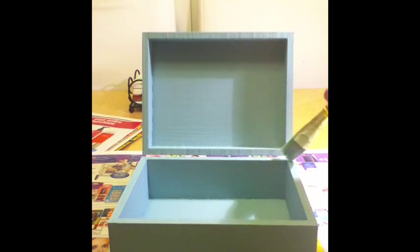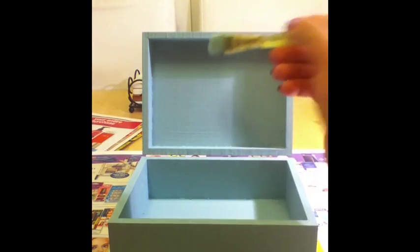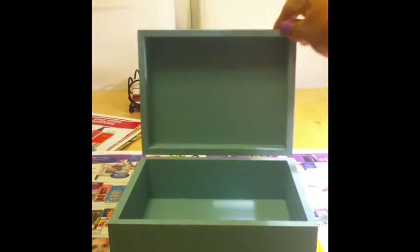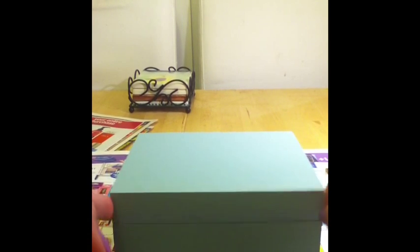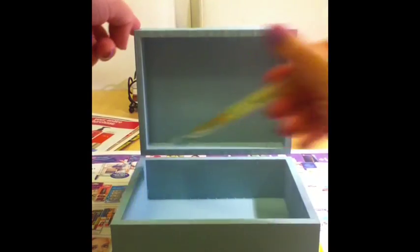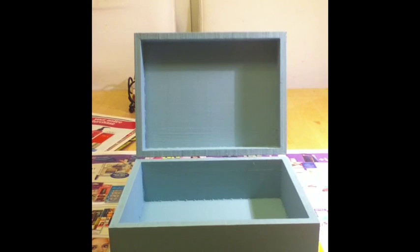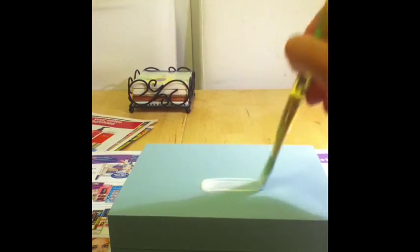One important tip: don't put any sealant along the rim of the box. The Mod Podge actually takes four weeks to fully cure. So if you close the lid before it's cured, it'll stick shut. Either skip the sealant along the edges where the box closes, which is what I usually do, or leave the box open for four weeks. Now I'm going to apply the Mod Podge hard coat to make it shiny and sealed, then continue to the next step once it's dry.